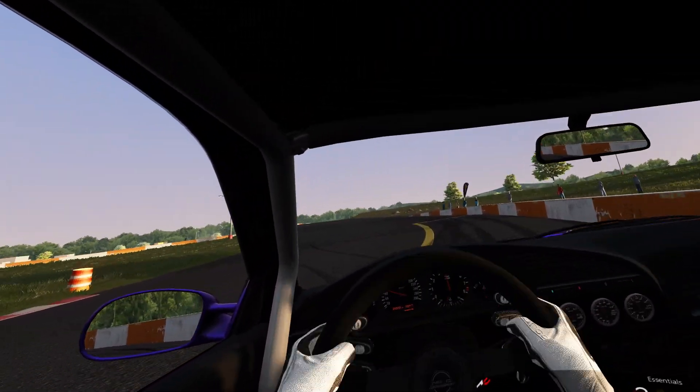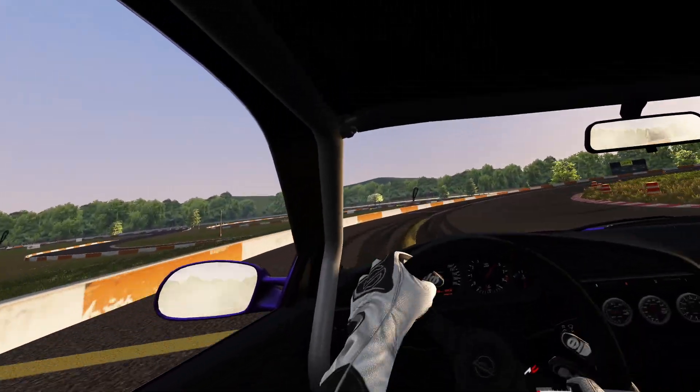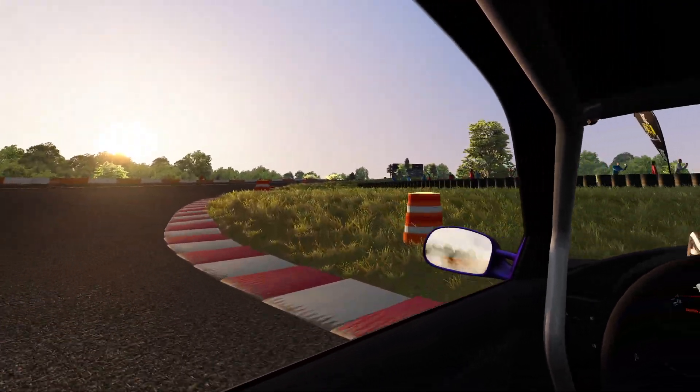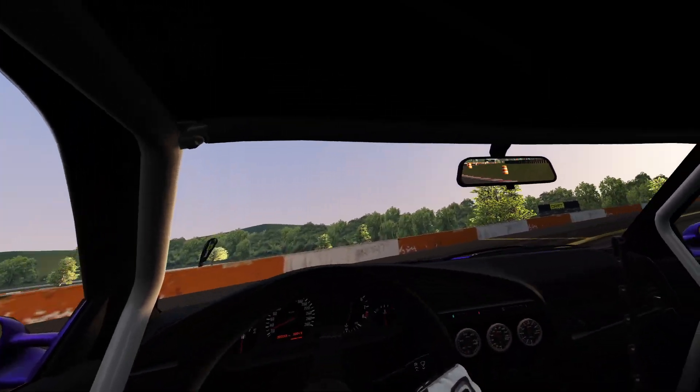The massive understeer on this car is something else. I feel like I've got the toe, camber, and pressure where they need to be, but sometimes it just seems really gripped up and then sometimes it seems really loose — so it's probably just a me issue.